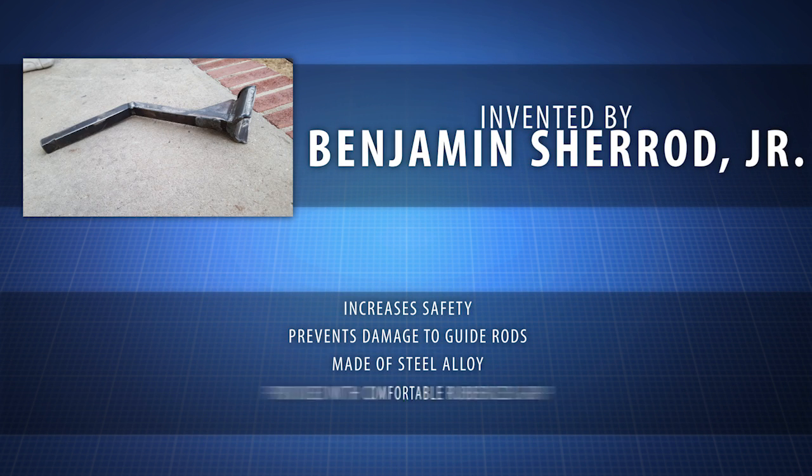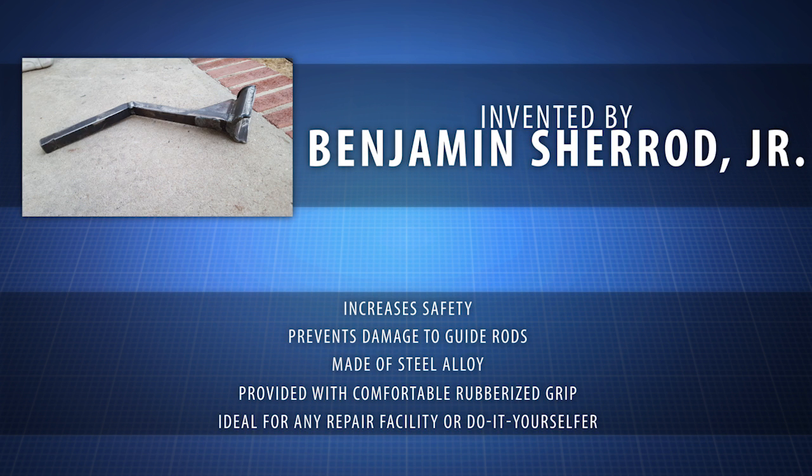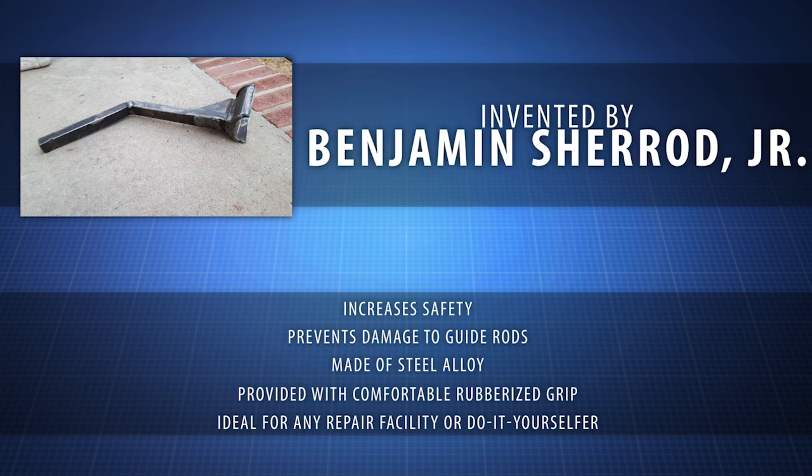The tool for hydraulic cylinders was created by inventor Benjamin Sherrod Jr. He knows that when installing or replacing a hydraulic cylinder, proper alignment before and during installation is required to ensure the hydraulic cylinder remains structurally sound. If not, the hydraulic cylinder will fail and need additional replacement.